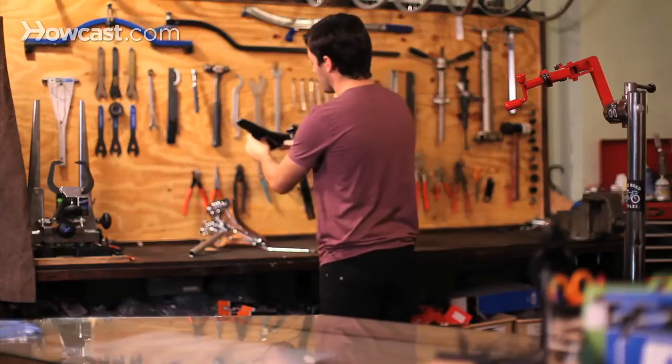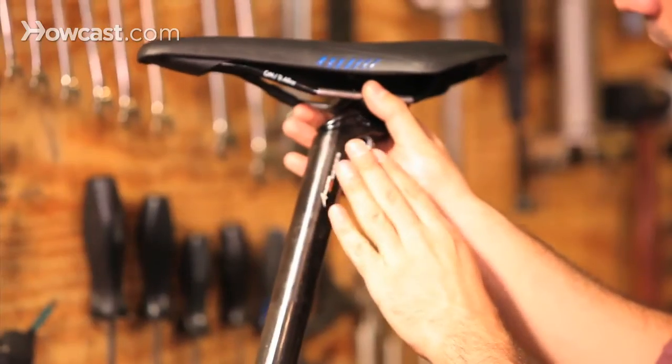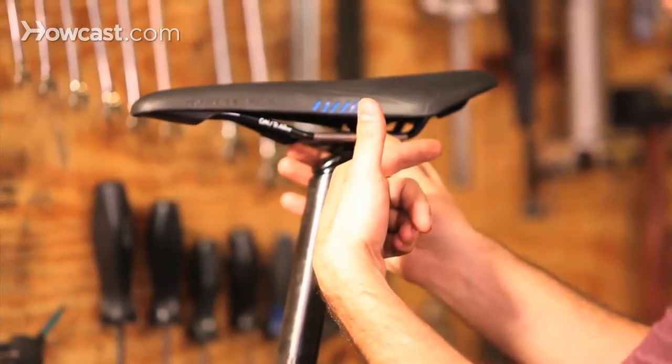When you're installing a saddle, usually unless you're doing time trials, you want to make sure the angle goes so that the head of the seat post is towards the back of the saddle.